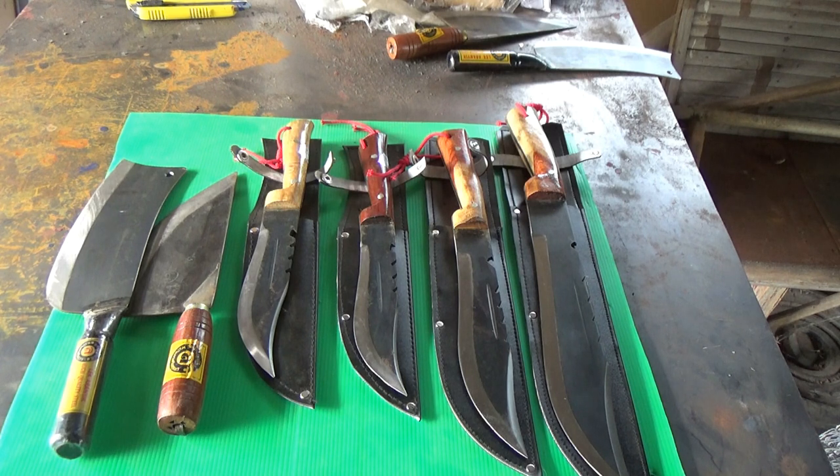We'll go through like last time — I'll show the knife and put the price on the screen. What you see is what there is. Once they're sold, they're gone. I won't be able to find these again probably until next year, and even then they're hard to find.